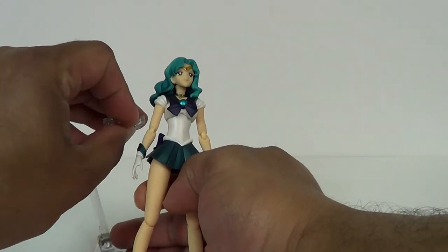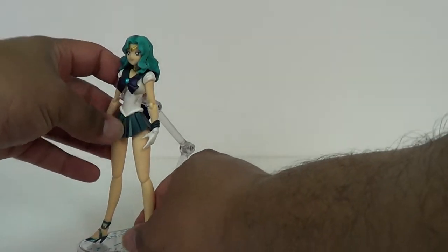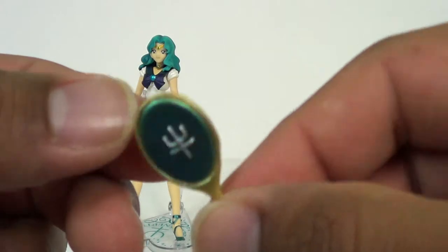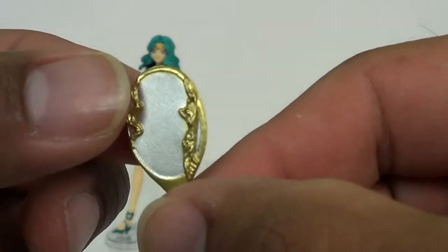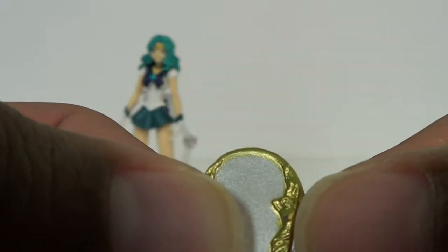There you go. We're just going to go ahead and put her right in that thing. This table is not steady — I need to get a heavy wooden table for these reviews. So we'll just leave her over there. She's got her mirror here, which has her Neptune symbol on it. It's silvery, not reflective at all, although it does have some very nice detail on the side. I like that.